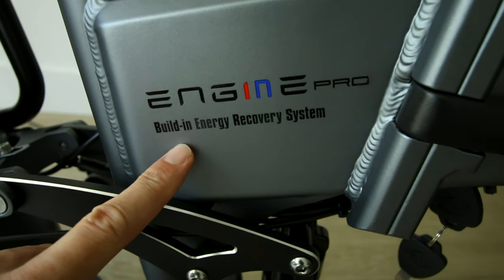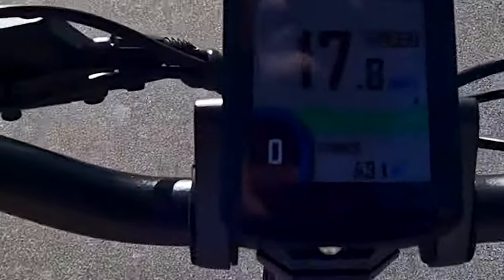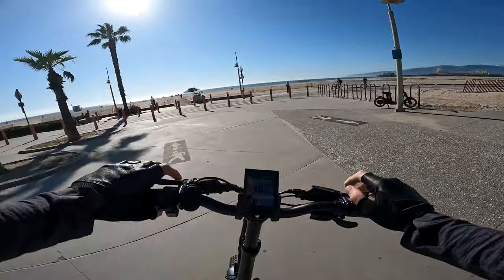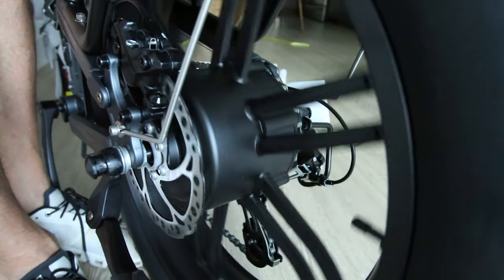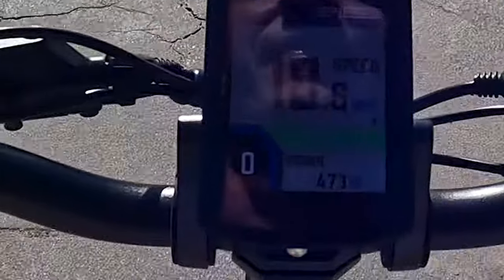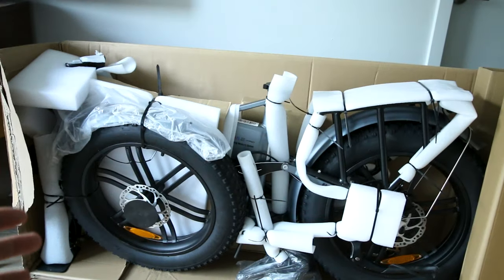Before we get into this review - this bike has regenerative braking. Going down the hill: negative 35 watts, negative 100 watts, negative 300, negative 500. I can feel the motor pulling back. Negative 70. We got a little bit of recharge going on there. It's a feature that almost every other review has seemed to overlook and is not even advertised on the company website. We'll take a closer look at the regenerative braking later in this review.